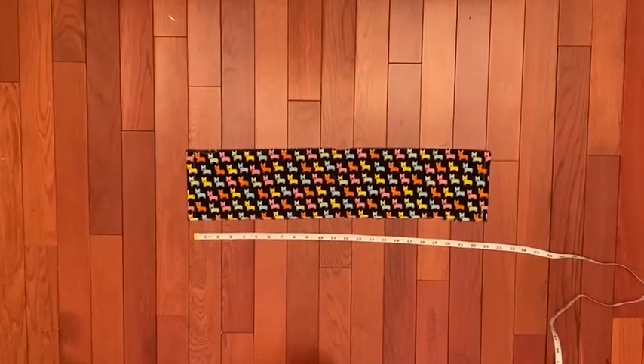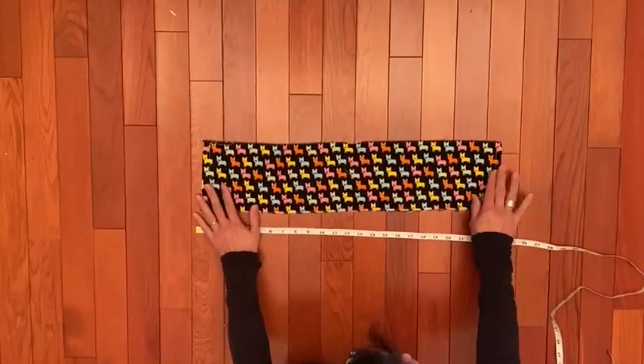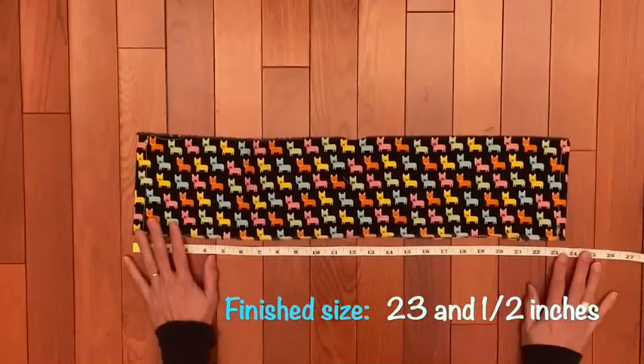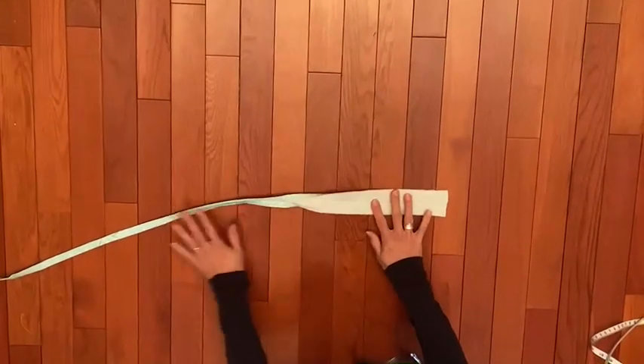The first thing I did was cut my side panel, then I ironed the sides in and sewed them down so that the finished size was 23 and a half inches.